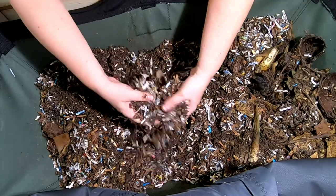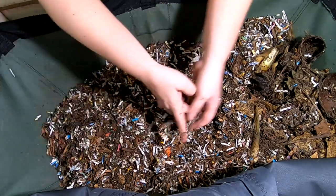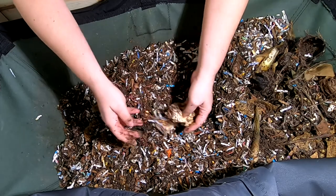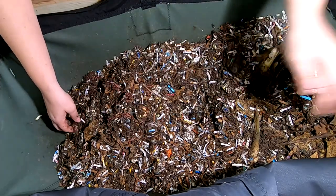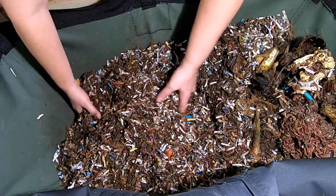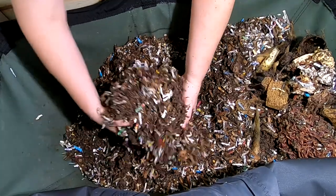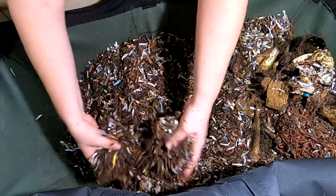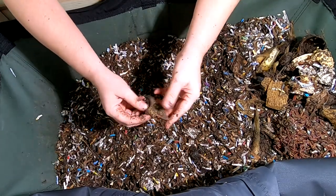Just kind of flipping around here and looking through the bedding. I'm going to gather up the food from last time. There's more worm ball. Paper towel with something on it, Teavana tea bags — and those are the worms. But they're doing very nicely here. Moisture is exactly where I would like to have it. Still working on the pumpkin stem there.